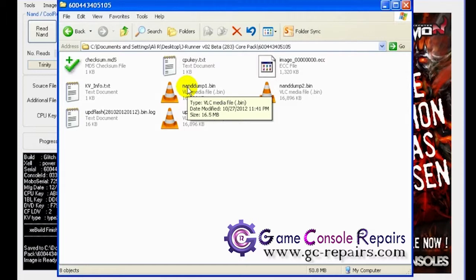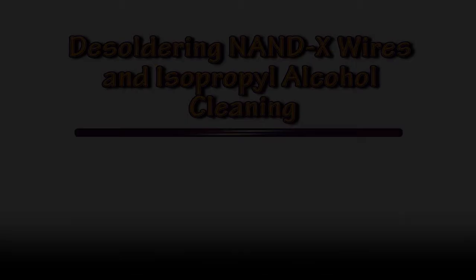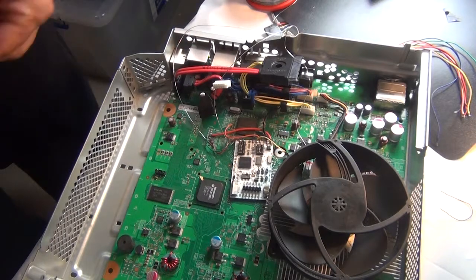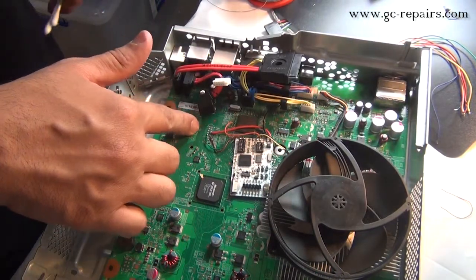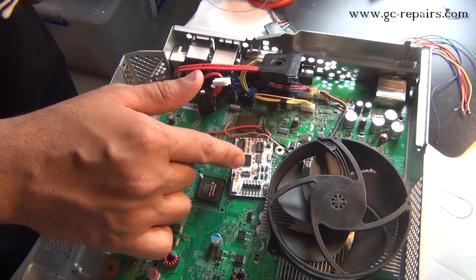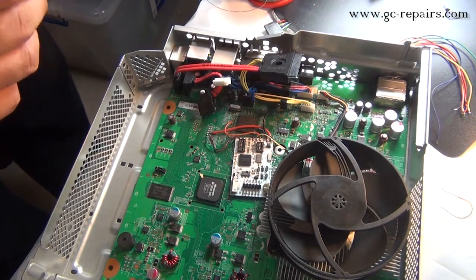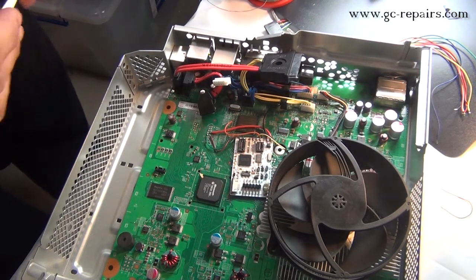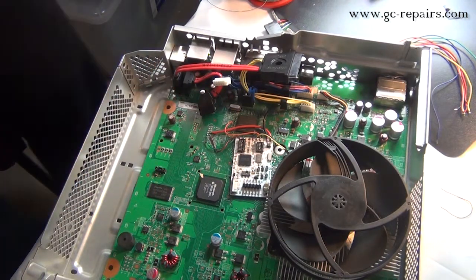This concludes our reset glitch using Executor CR3 Lite on a Trinity motherboard. Before putting the console back together, what we've done here is de-soldered the NAND wires from here, and de-soldered that little wire we were testing for the perfect glitch timings. We've also bridged pins one and two on the LK4 pad.